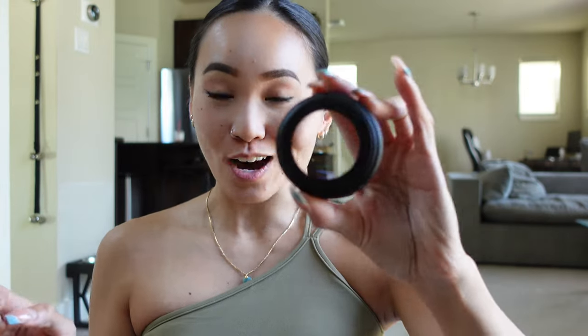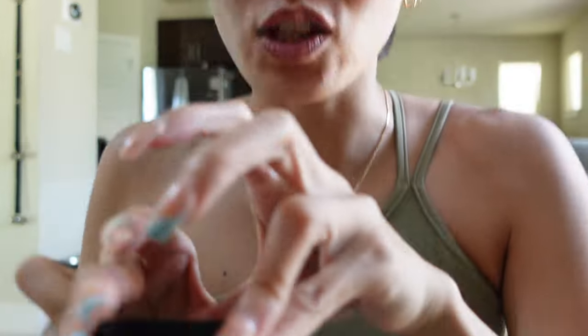Guys, we made a major upgrade in terms of quality. I got a new camera, so we're going to outfit this with the wide lens so y'all can see me a bit better.